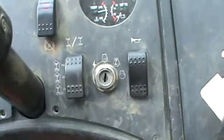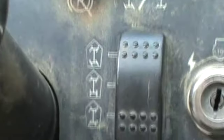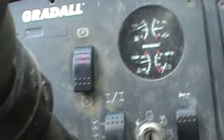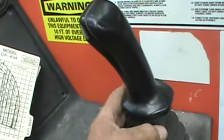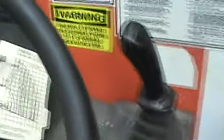This one here has a crab walk feature — you can turn the wheels every which way. You've got your horn, your parking brake there. Over here, this lever raises the boom up or down.